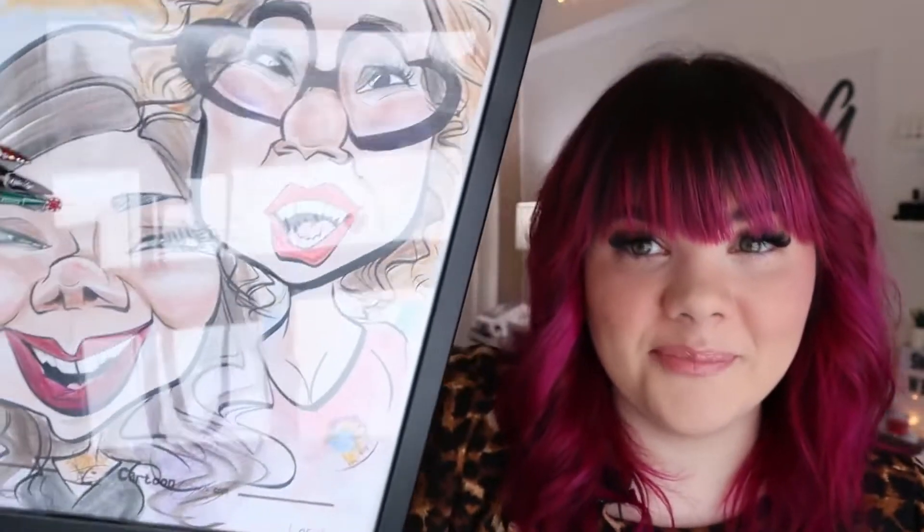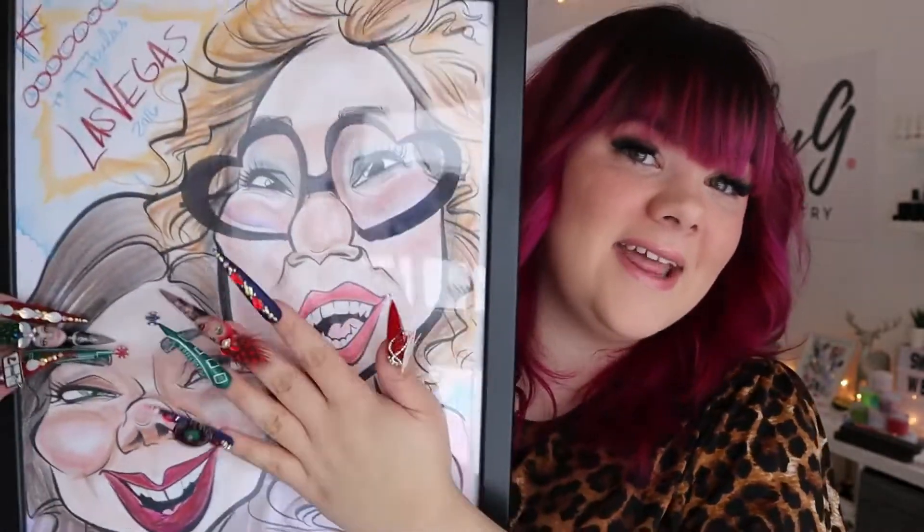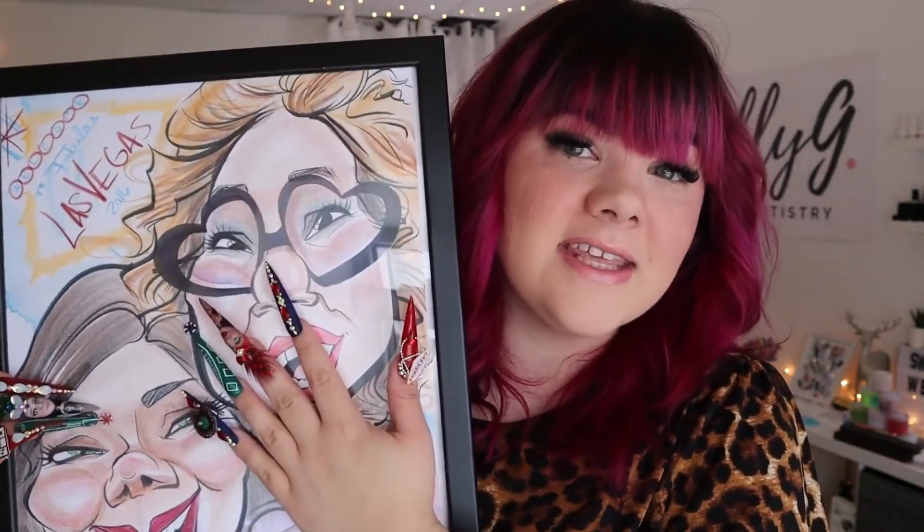For the Showgirl nails, I actually based it off of a drawing that I got done while I was in Vegas — the character kind of style. And that's why I created my girl with the big head and the small body, because I wanted it to be in this style. There are lots of these type of artists in Vegas and this picture is really sentimental to me and it means a lot.